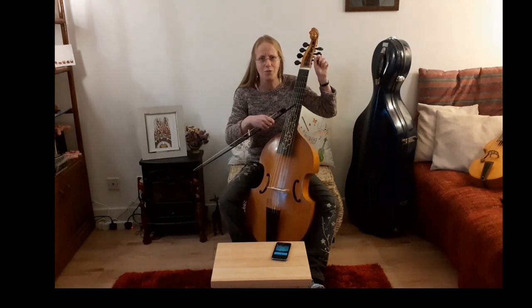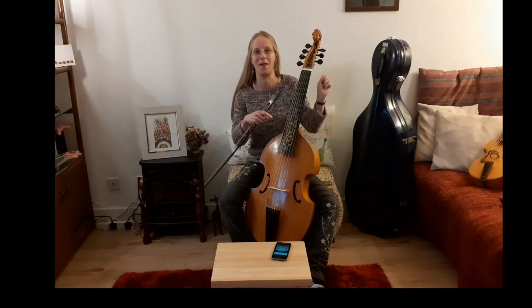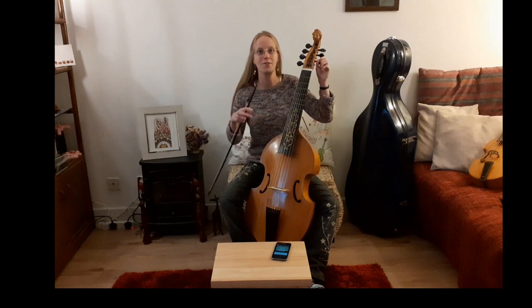I've untuned my viol quite a bit. I've even moved the odd fret because we're going to talk about that as well. But tips — tips for tuning.